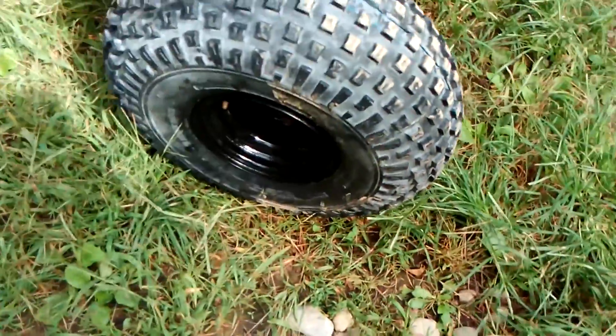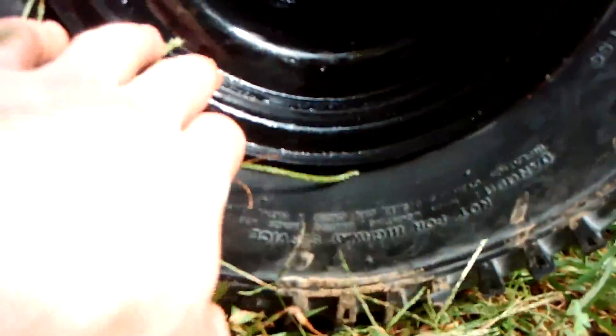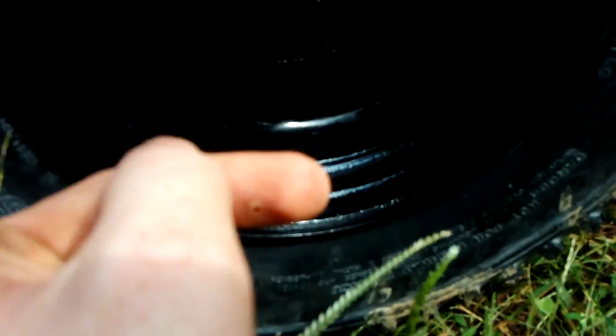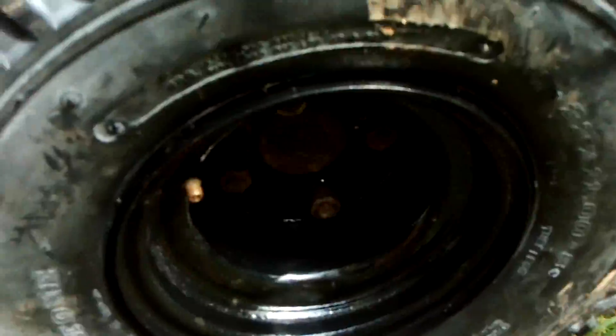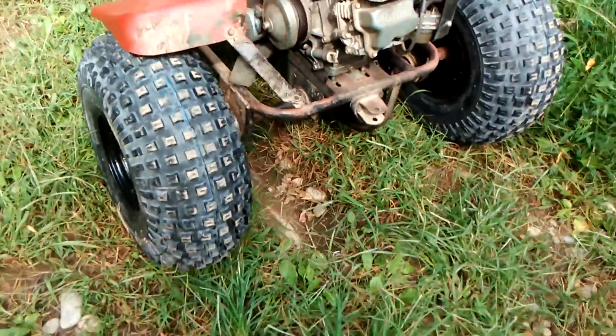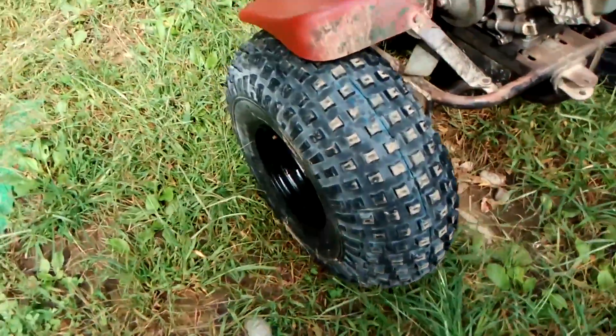Possibly the other side here too — there's one chip I need to fix. I put three coats and it still chipped, which is kind of irritating, but that's the way it is.